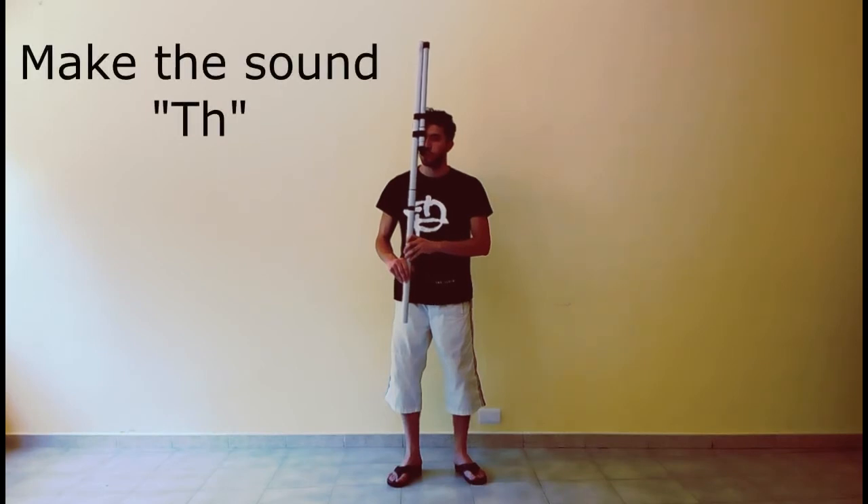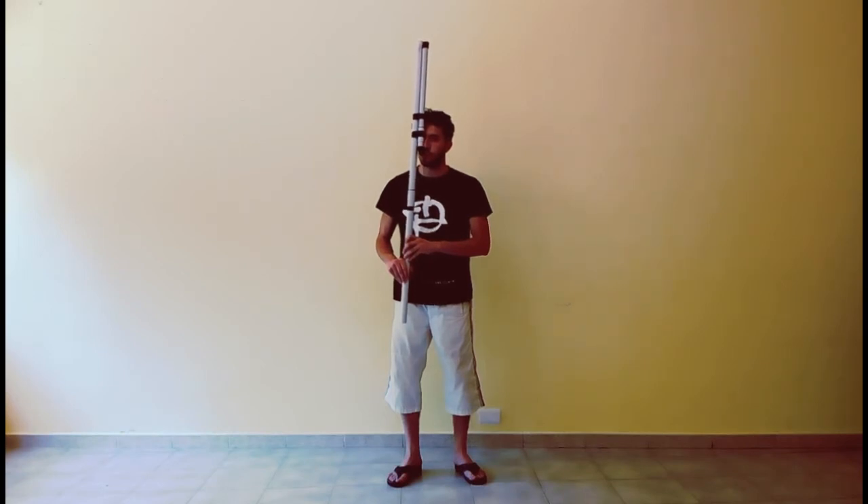First, make the sound. This Fuyara is tuned in the key of C major. Blow softly and uncover the holes from the bottom to the top.